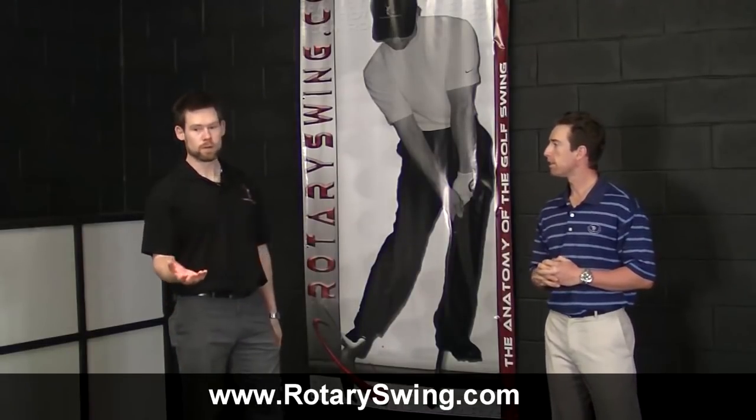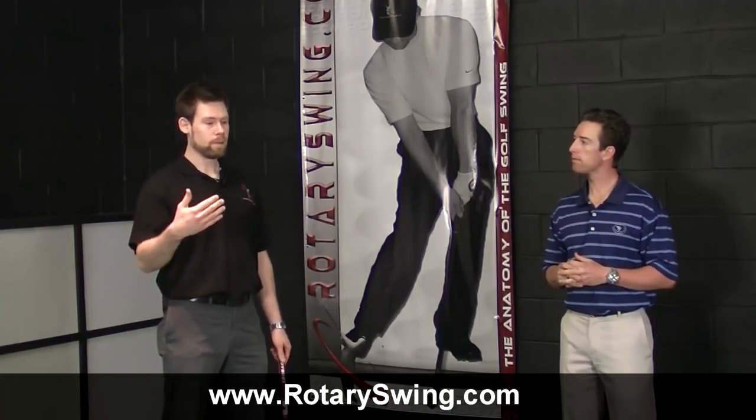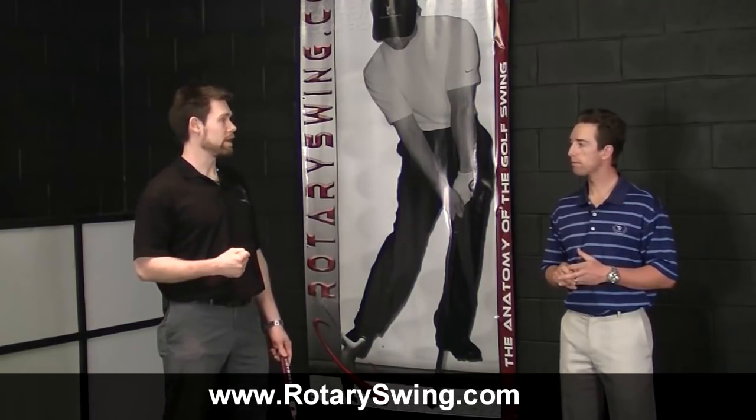With that, we're going to conclude our first pilot episode. We'll post a topic on the forum and look for everybody's feedback, whether you're a regular member or visiting rotaryswing.com to sign up for the golf forum. Give us any kind of feedback — what you liked, what you didn't, what you'd like to see. If you have any more requests for what you'd like Chuck to cover, that'd be much appreciated. Next time we'll have a discussion-type segment that may or may not be directly related to golf instruction.